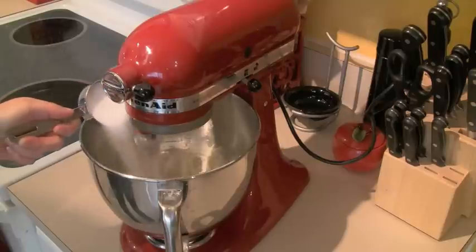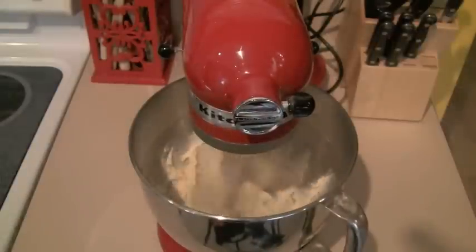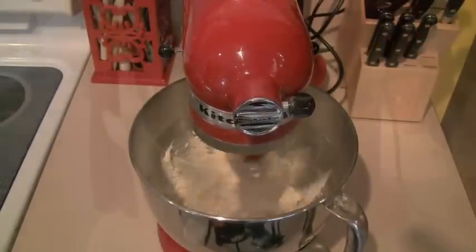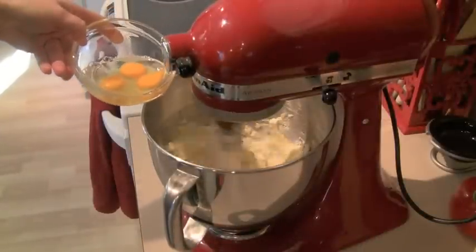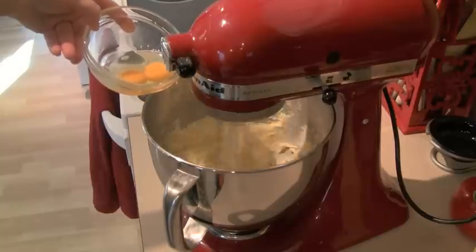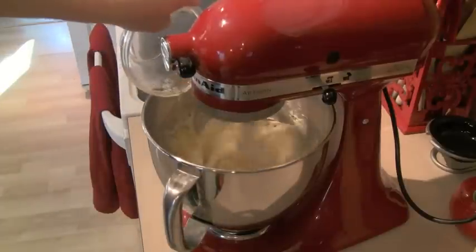Once you get all the almond paste in, add a third of a cup of sugar. Let that mix for a couple of minutes until everything looks nice and fluffy. Then get four eggs and drop them in one at a time. Make sure the egg you've dropped in is pretty well mixed in before you add the next one, because eggs have quite a bit of liquid. Make sure that's real well mixed.